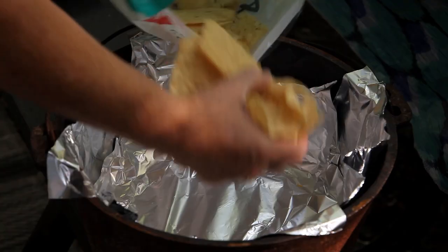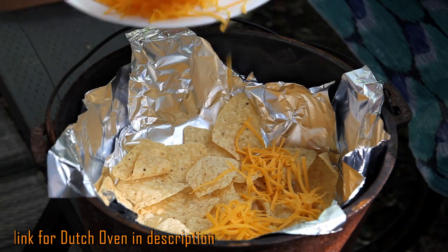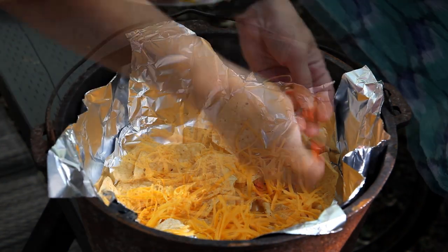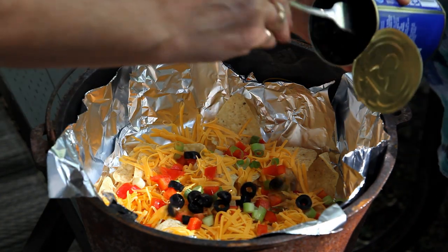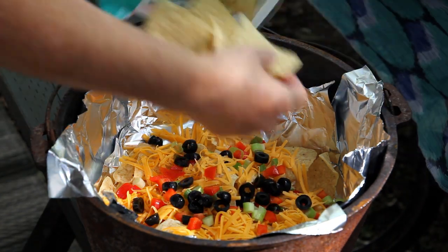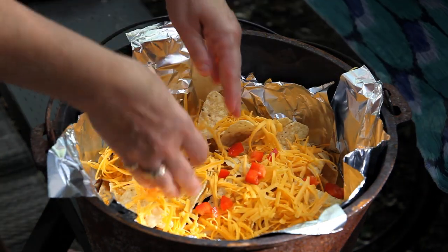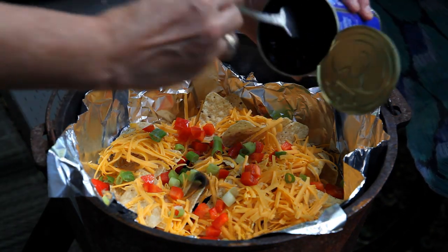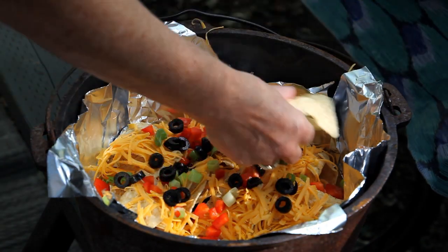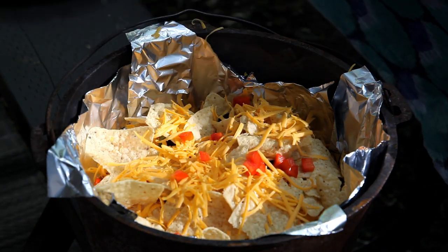We line the Dutch oven with foil or parchment paper and we put down tortilla chips and whatever toppings you like. And the ingredients we like to use? Black olives, red peppers, green onion, and of course the cheese. Another layer of nacho chips, cheese and toppings. And of course another layer of tortilla chips, cheese and toppings.